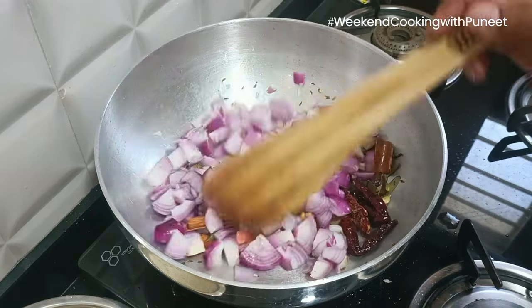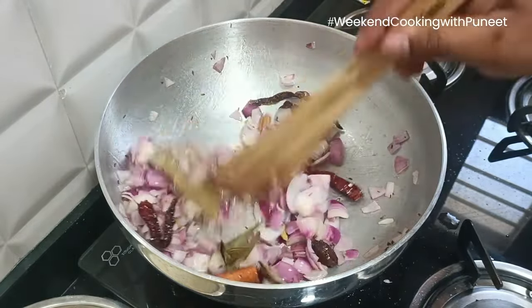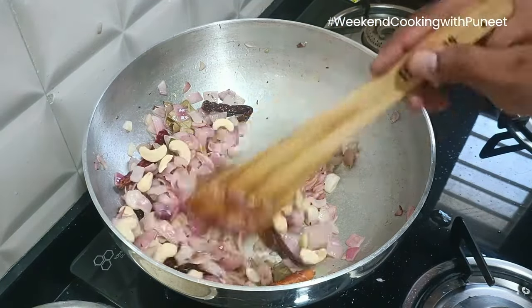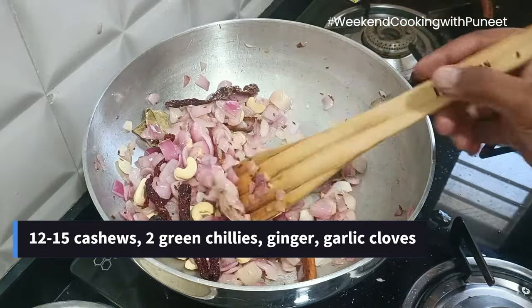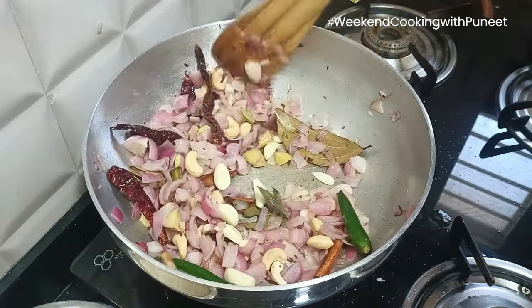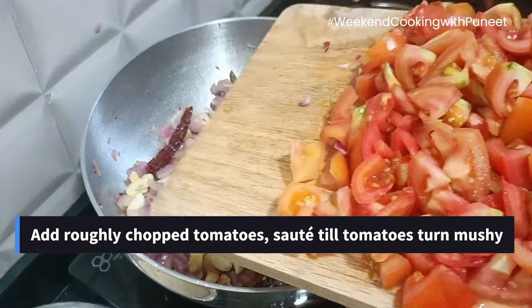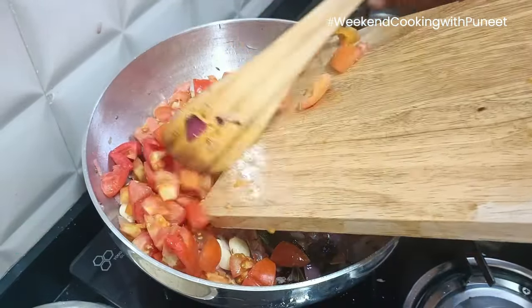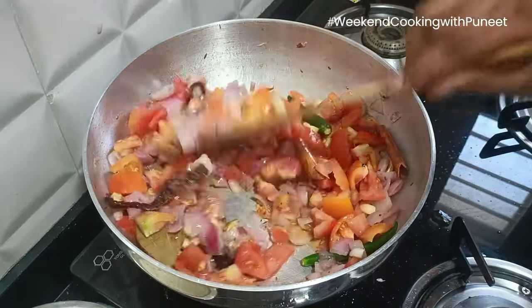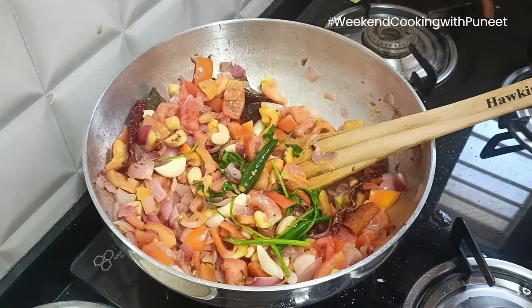Cook the onions for about two to four minutes, until they become slightly translucent in color — that's when we know onions have started to cook. At that point we are going to add about eight to ten cashew nuts, a couple of green chillies, some ginger, and about seven to eight garlic cloves, and continue to sauté the entire preparation. After two to three minutes, add the tomatoes. The moment you add tomatoes, the heat will reduce because tomatoes come with their own water content. Add some fresh coriander and continue to cook.